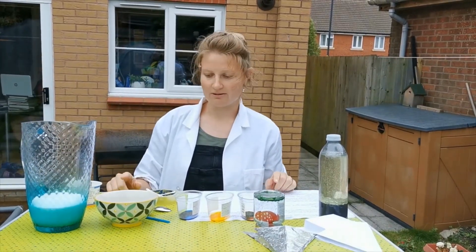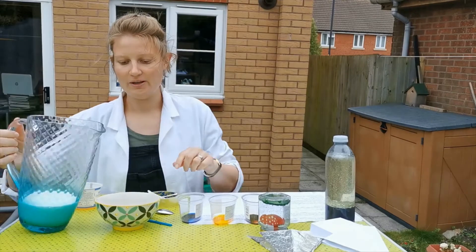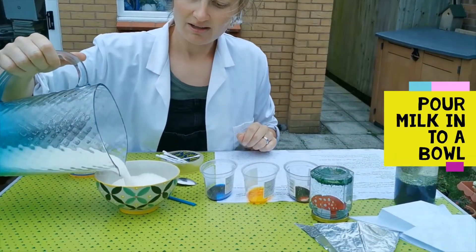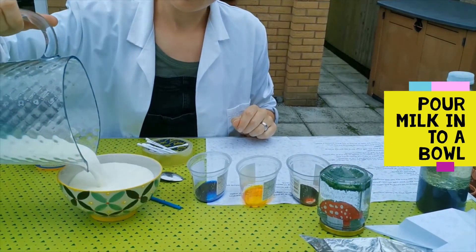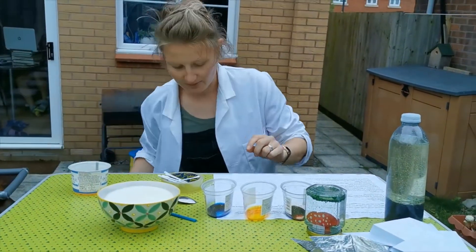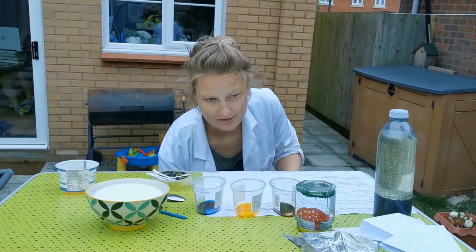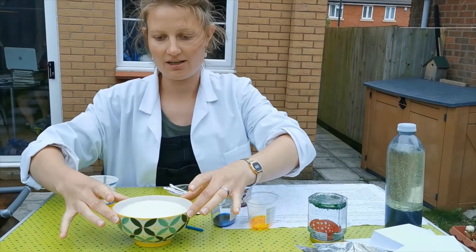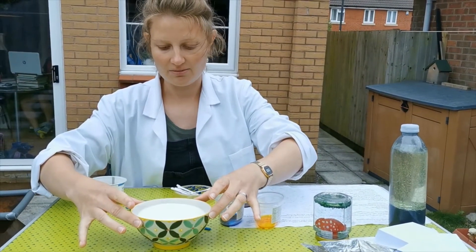So let's get going. What we're going to do is fill our bowl with milk. You need the milk to be pretty still before you start adding food colouring, because you don't want it to spread too much.